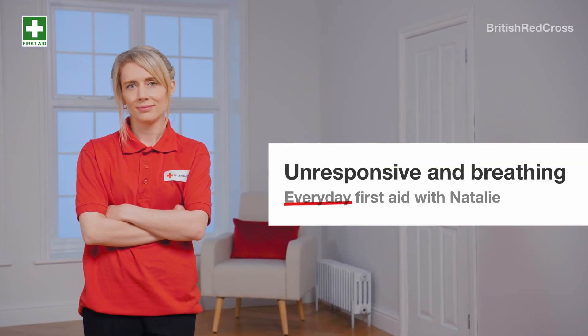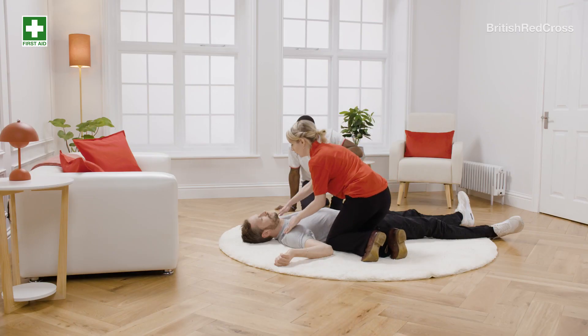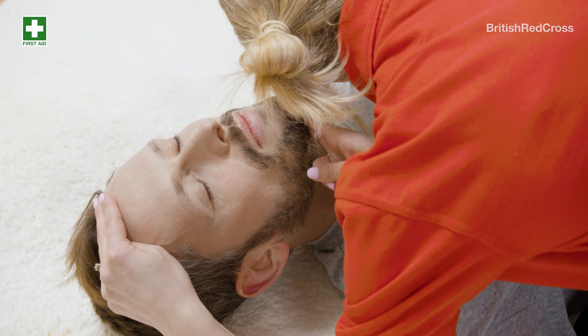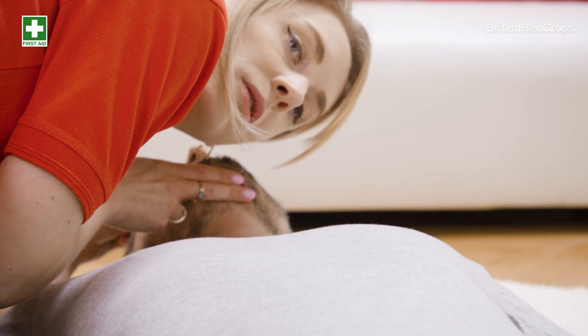Unresponsive and breathing. If someone is unresponsive, gently shake their shoulders. Check for breathing by tilting their head back. Is their chest moving? Look, listen and feel for breaths.